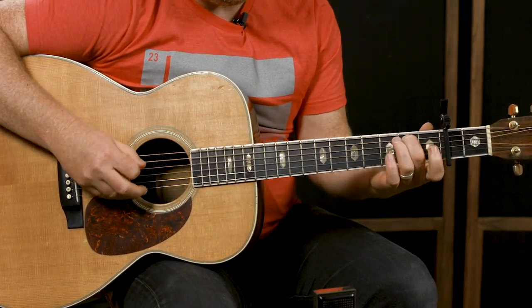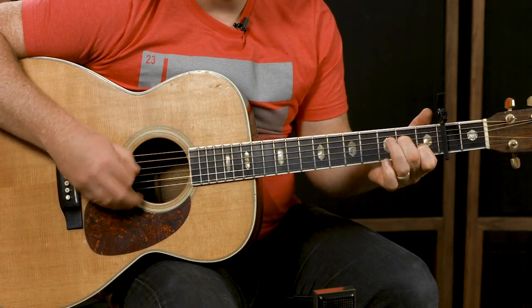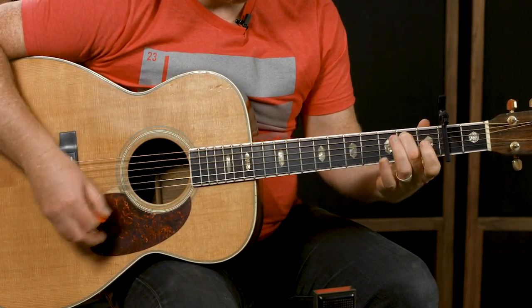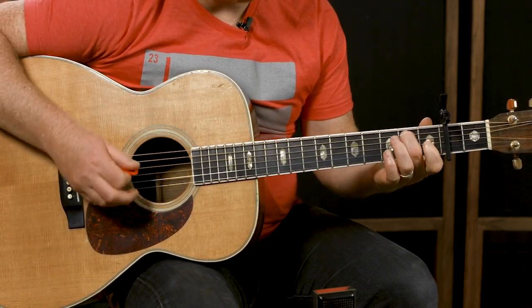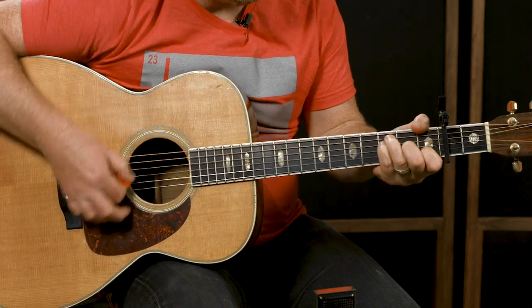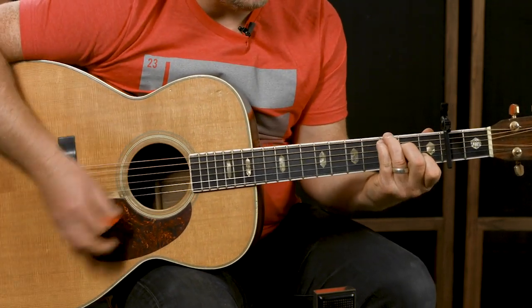Your seven would be like a one-over-seven — there are walk-downs in the song. There are all kinds of different ways to play it. Sometimes when I'm playing, I'm not strumming all the way down — I'm stopping at the B string. There are different ways to play that one-over-seven chord, and that brings you back to one. So: one, two, three, four, five, six, seven, one.